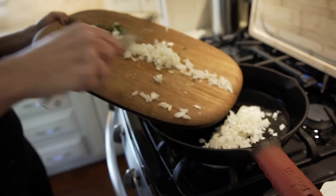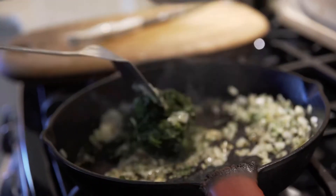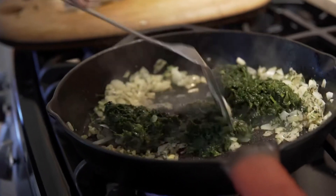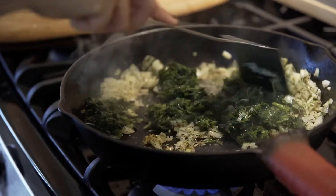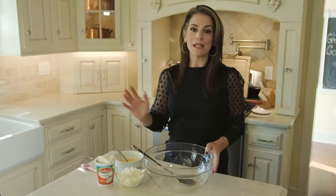I've already sauteed the onions and garlic on the stove. And then I add in the herbs, which are dill and mint. I used fresh dill today — you can use dried if you want to. Once that's all sauteed, we're going to mix everything together.